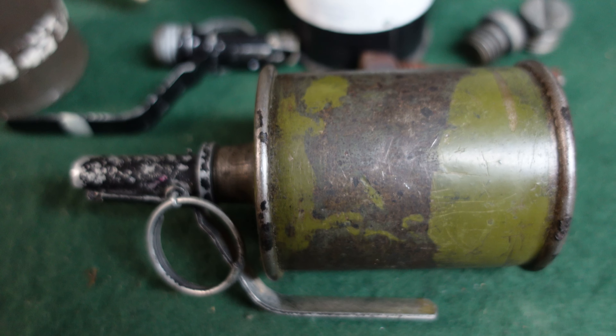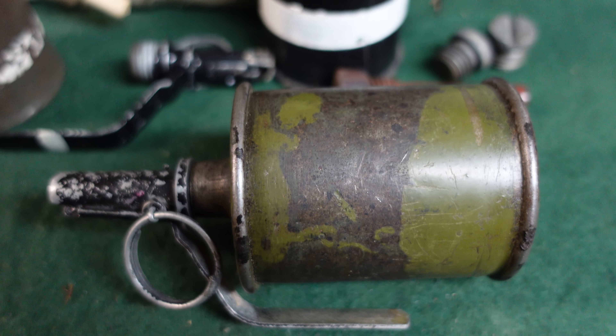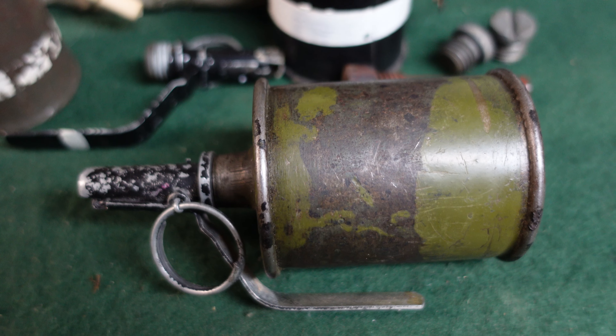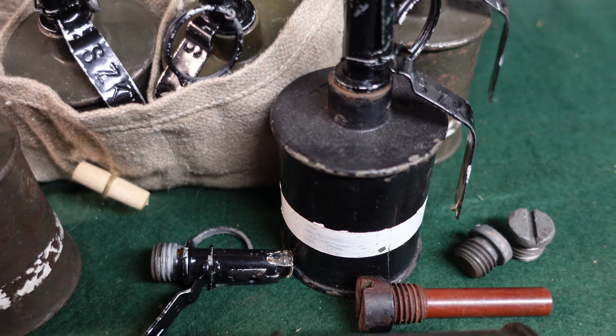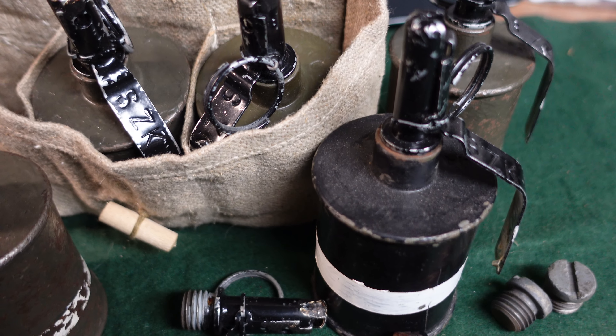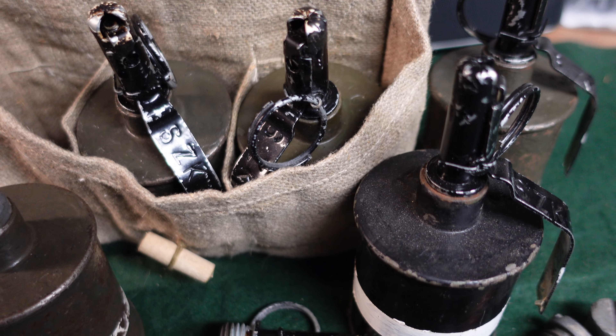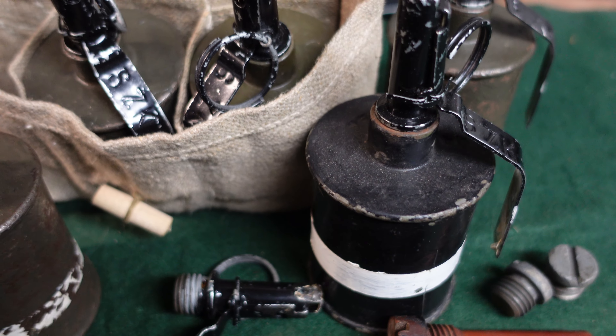Hope you've enjoyed taking a look at this very interesting and iconic grenade that saw a lot of service and has seen a lot of battles. If you have anything specific you'd like to see, let us know and we'll see if we can get our hands on it to do a video on it. Thanks for watching.